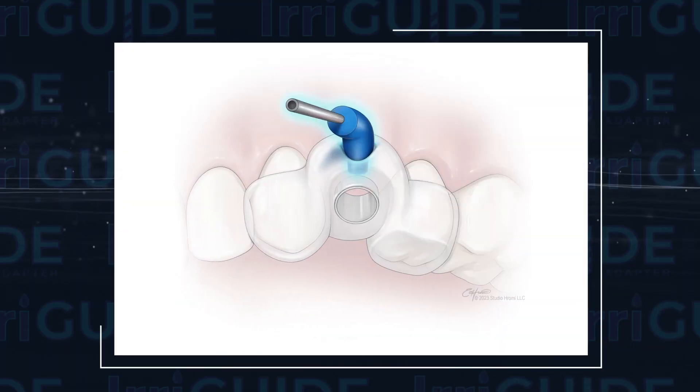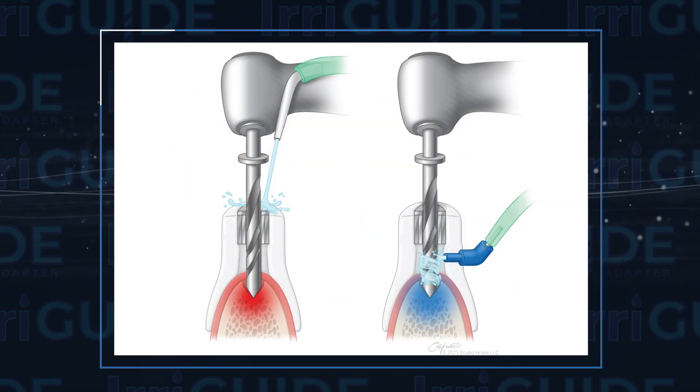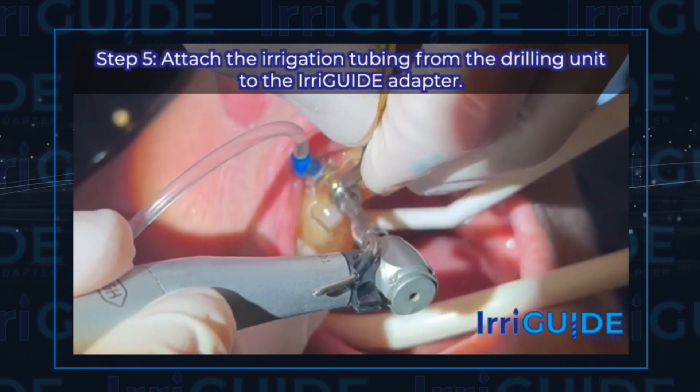The alternative is to employ your assistant to use some sort of irrigating syringe, like a Monoject syringe, which in many cases has proven too difficult to even gain access to do that. So with the Irriguide, you have the ability to place the adapter where you see fit on the guide, angle it in the direction you plan to drill, and allow the water flow to be directed into a specific location for maximum irrigation during drilling and implant placement. You now have the ability to free up your assistant to be more effective instead of having to manually irrigate.